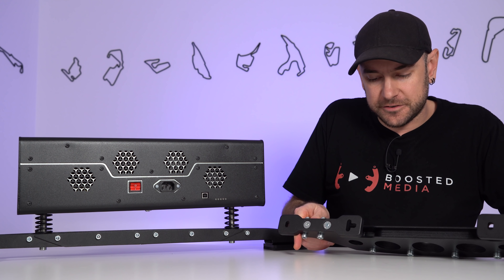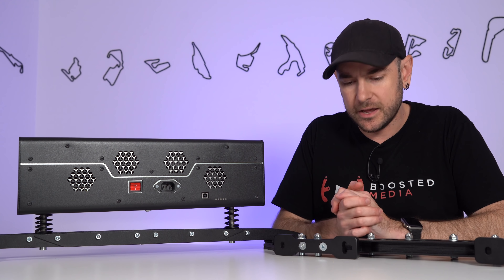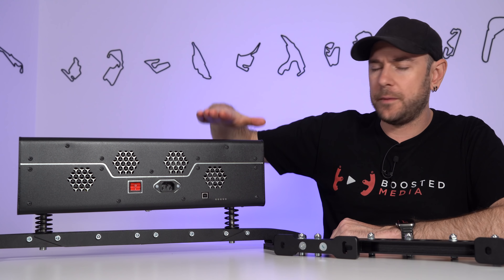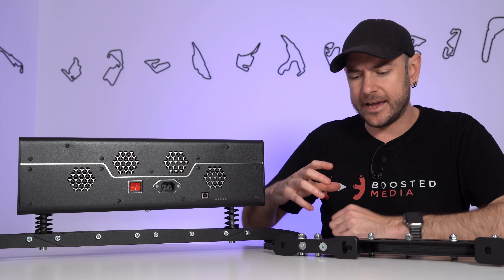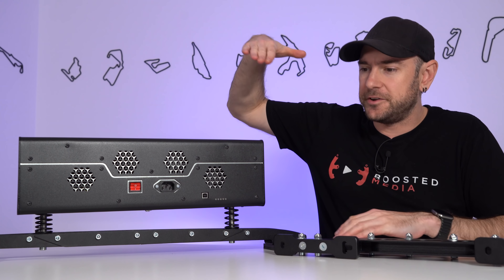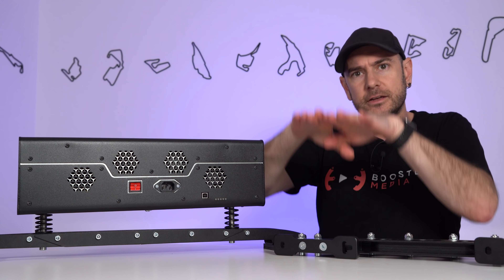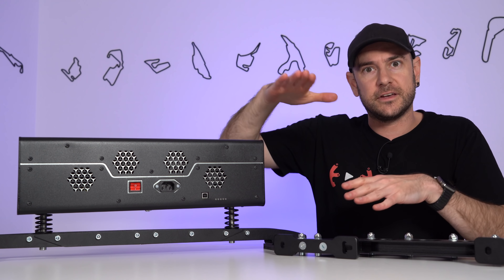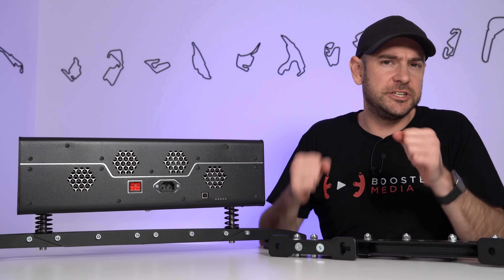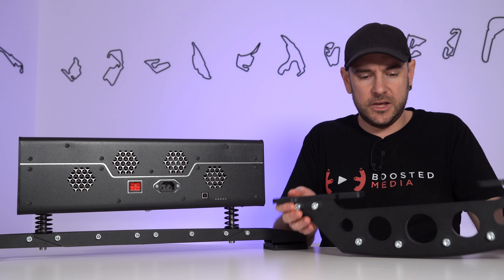A three degrees of freedom system like you get with say a D-Box or the Sigma Integrale adds heave on top of that. Heave is the sensation of the entire rig moving up and down in unison — a great way of simulating instantaneous movements or textures such as bumps in the road, sudden compression in the suspension going down a big dip or over a crest. Basically anything where the entire car is moving in unison relative to the wheels, as opposed to the car kicking to one side in a corner, which can be accurately simulated just with the roll effect.